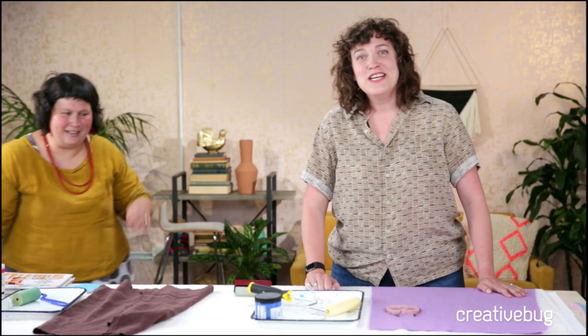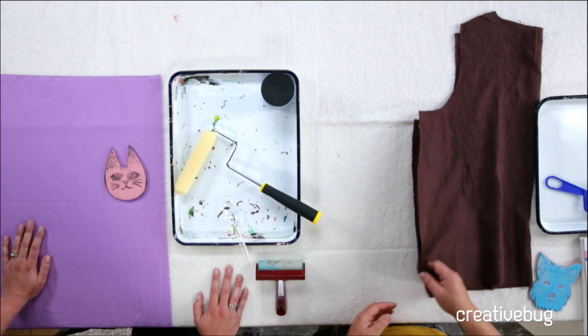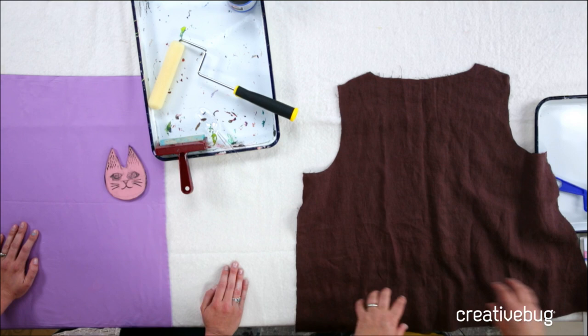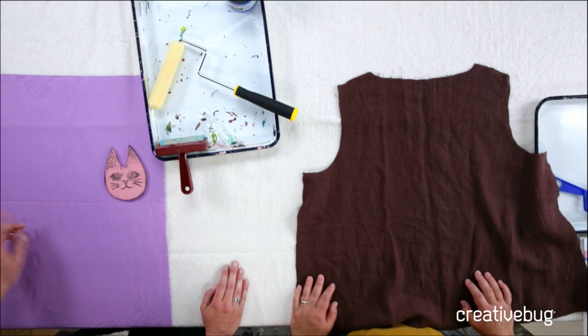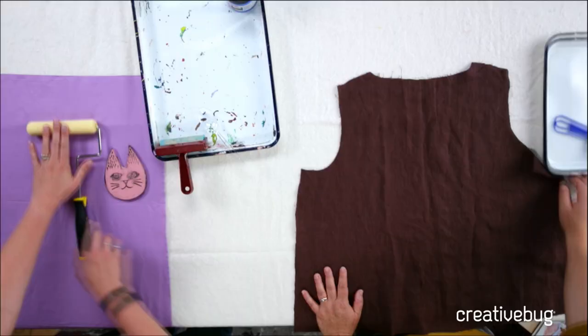He's going to go off camera so we can get printing. For this, you will need fabric yardage, or you can work with pre-cut patterns like Sonia is doing. I like when I dye or print to cut my fabric out already - this is linen, already washed and dried. That way instead of printing the whole yardage, I know exactly where the placement is. You'll also need a foam roller - a four-inch one from a craft store works.